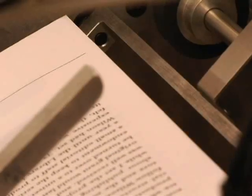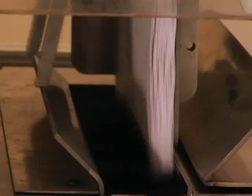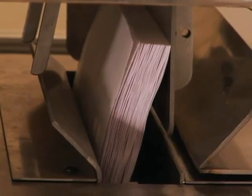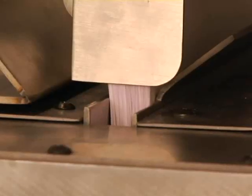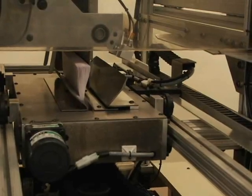As they are printed, the pages are collected in the accumulator. Once printed, the pages are jogged for alignment. Then the carriage pulls the spine of the book block over a mill to roughen the edges in preparation for gluing.